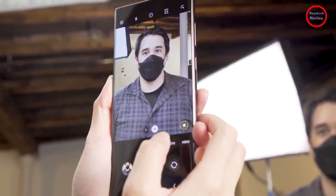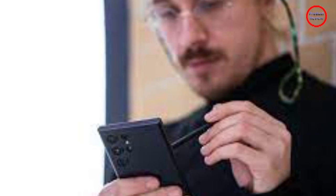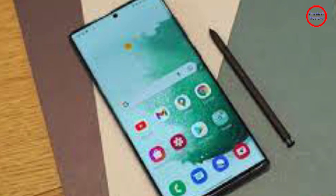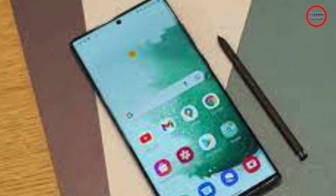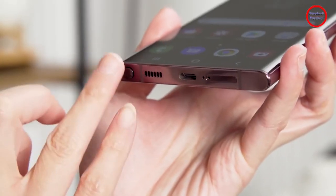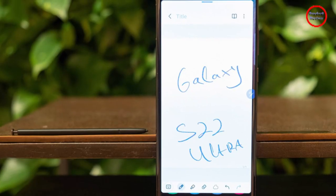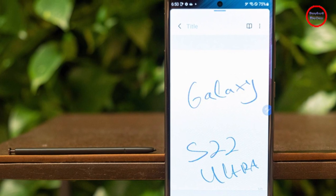For starters, its angular body separates the S22 Ultra from its smaller, curvier siblings — a theme that continues to the backside of the phone. Instead of Samsung's typical contour cut design, the S22 Ultra has four distinct rear cameras, not to mention a dedicated laser autofocus module.